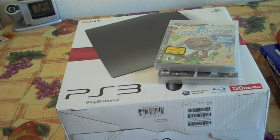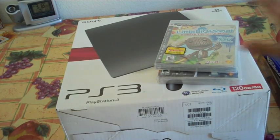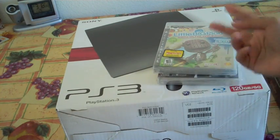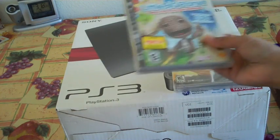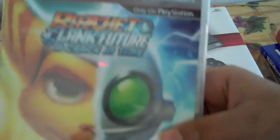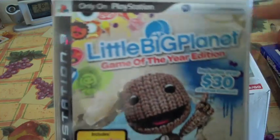Hey guys, what's up? It's TN here and today I'm going to be unboxing the PS3 Slim. I bought this baby today for $2.99 over at Best Buy and it came with two free games — it was a Black Friday sale. They included Ratchet and Clank and LittleBigPlanet.